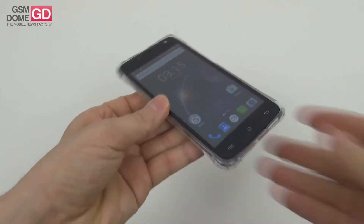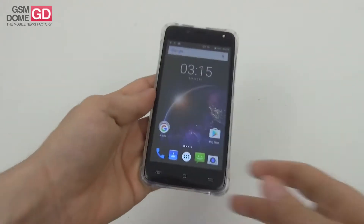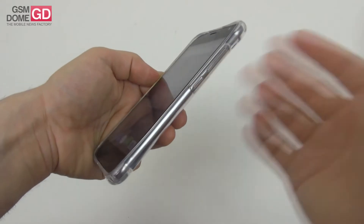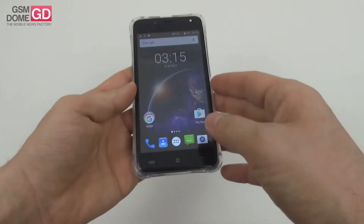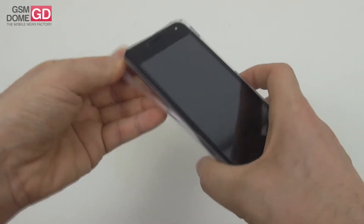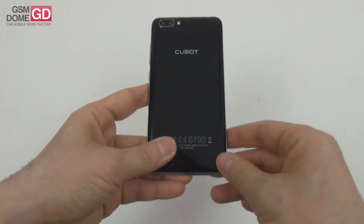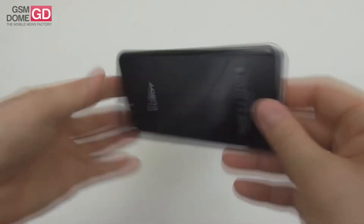The phone measures 7.9mm in thickness — exactly the same as the Galaxy S7 — and weighs 144 grams, about 14 grams heavier than the Galaxy S4 and 2 grams lighter than the Huawei Nova. It has pretty okay button feedback and is a bit wide for one-hand usage. It has a gently curved back and facade. In the end, it's a slippery phone made prominently of plastic, but not bad looking up close.